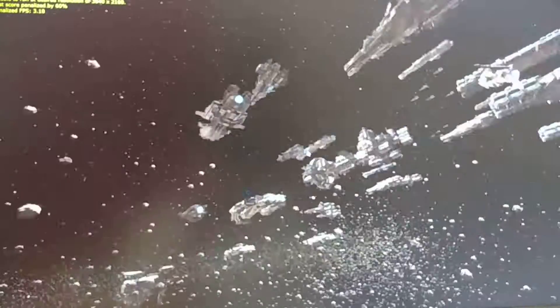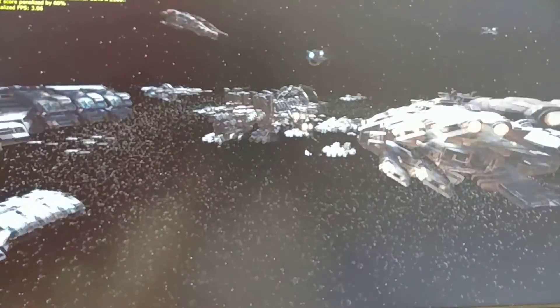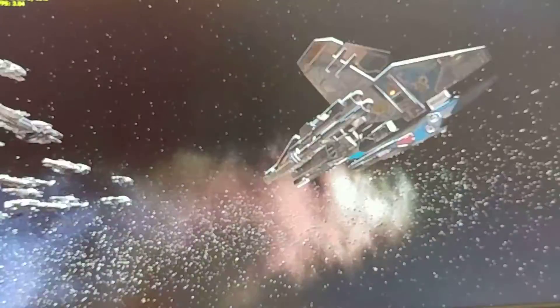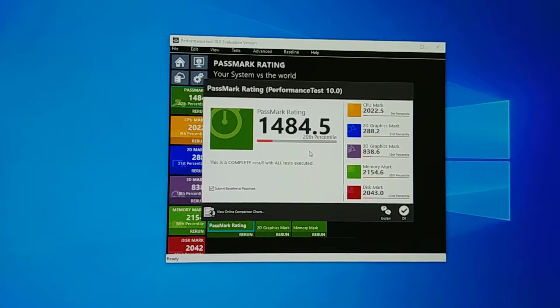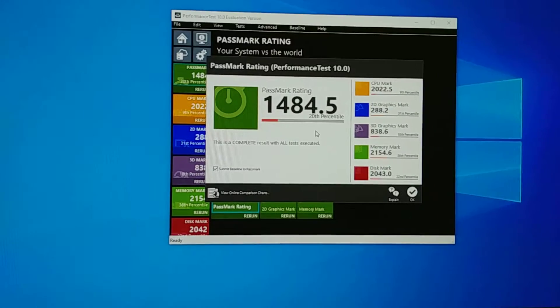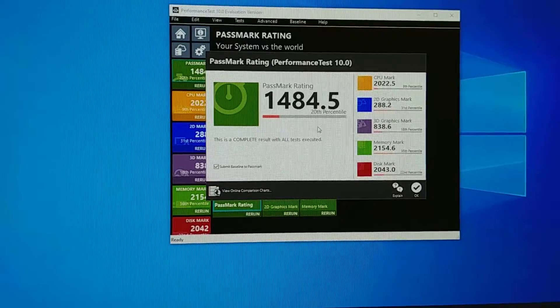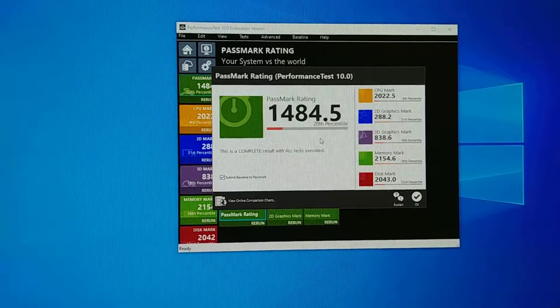Next up we have DirectX 12 — 5.53 frames per second. Looking pretty good; I've definitely seen better, but this is an old computer and even the K600 video card is pretty old by now. The overall score is more agreeable — it's better than the benchmark I got on a Microsoft Surface Go, better than a Lenovo T420 laptop, and just about on par with a Lenovo T500.